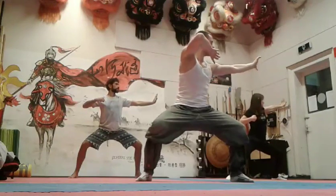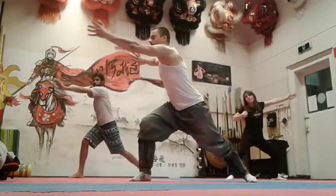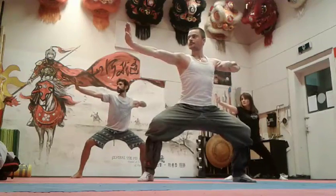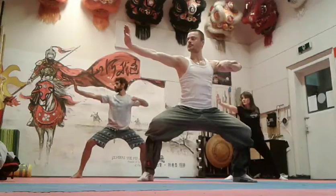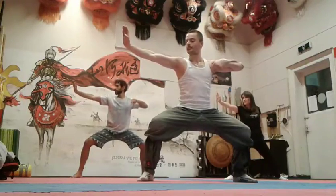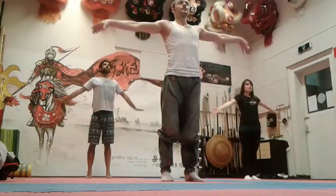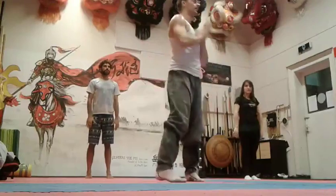Then inhale, turn, catch, push, exhale, force down. Inhale, exhale. Cool, thank you.